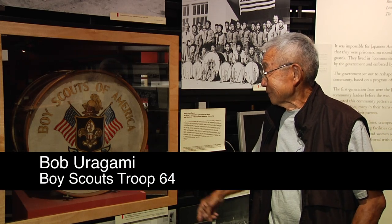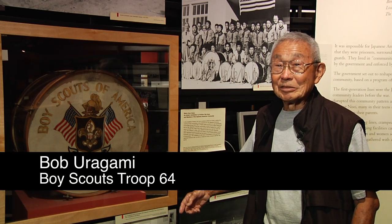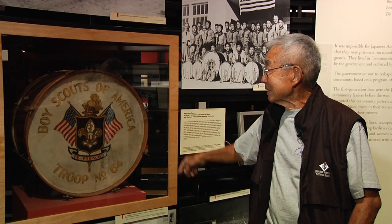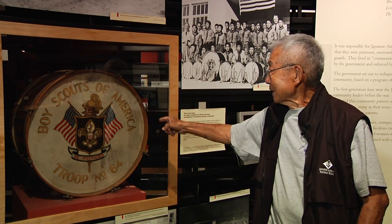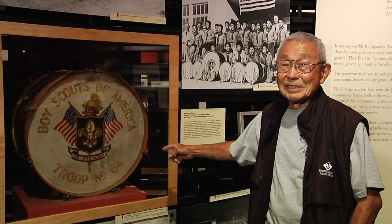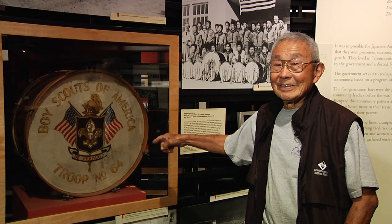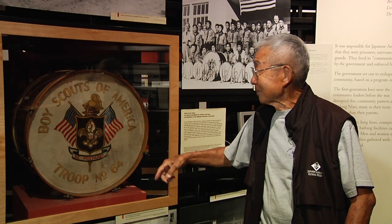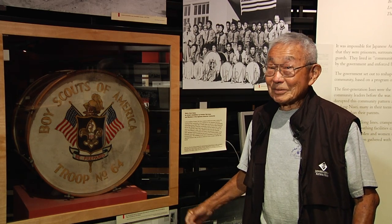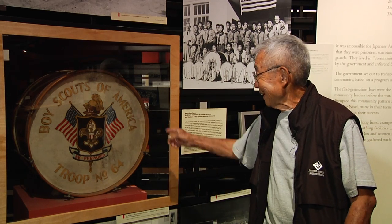Originally, Troop 64 was a Japanese-American Boy Scout troop, and therefore when they organized the drum and bugle, the flags were crossed flags — one American, United States, and one Japan with a meatball. Now we go a little bit fast forward, we get thrown into Santa Anita, and there's a war going on. My dad said we can't have that meatball.